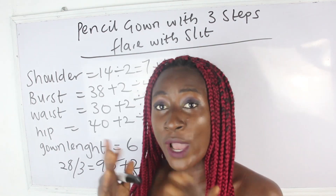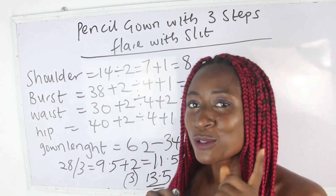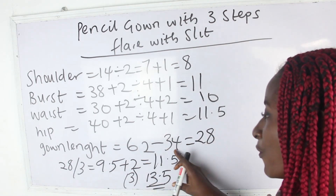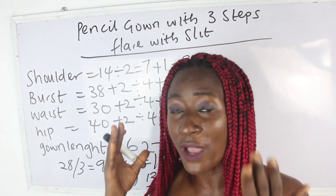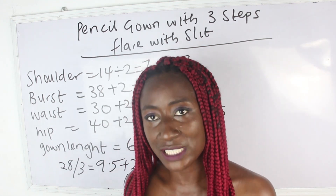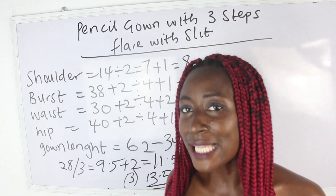From our shoulder to where our pencil gown gets up to, we have 34 inches. That's what we have from shoulder to the end of the pencil gown portion — 34 inches. Those are the basic measurements required.